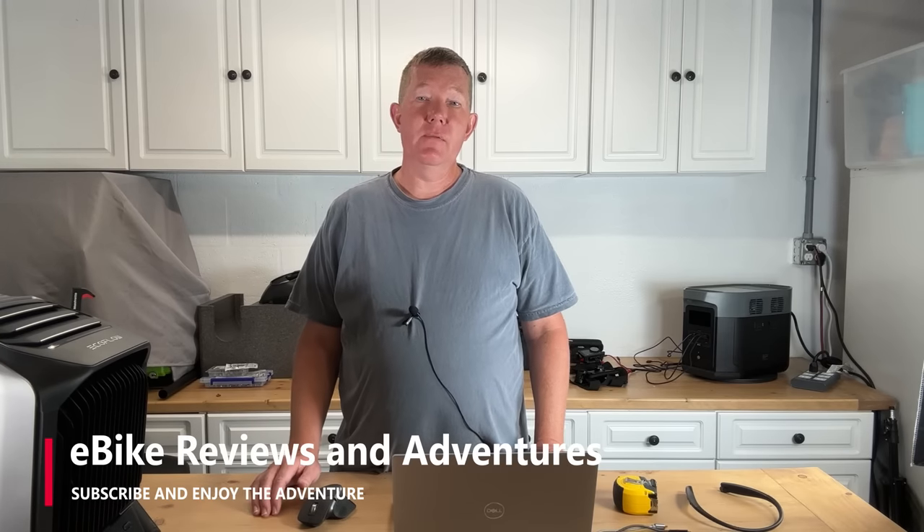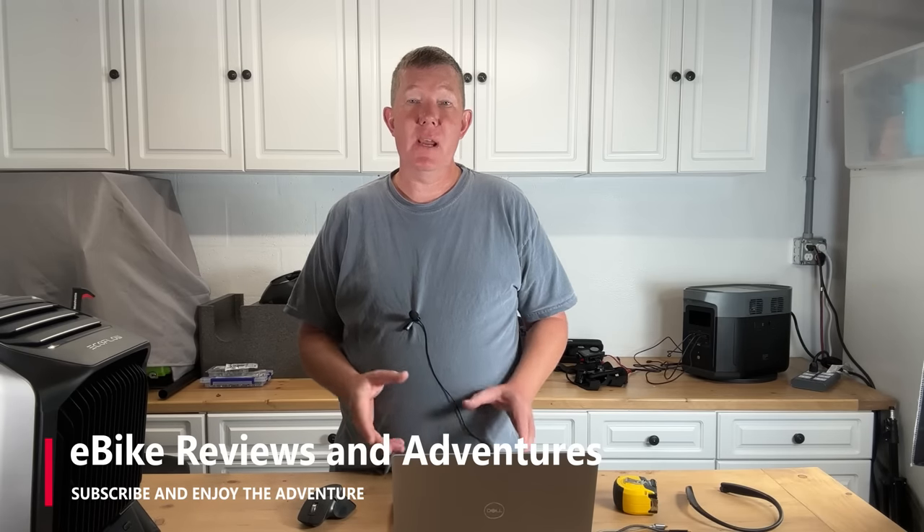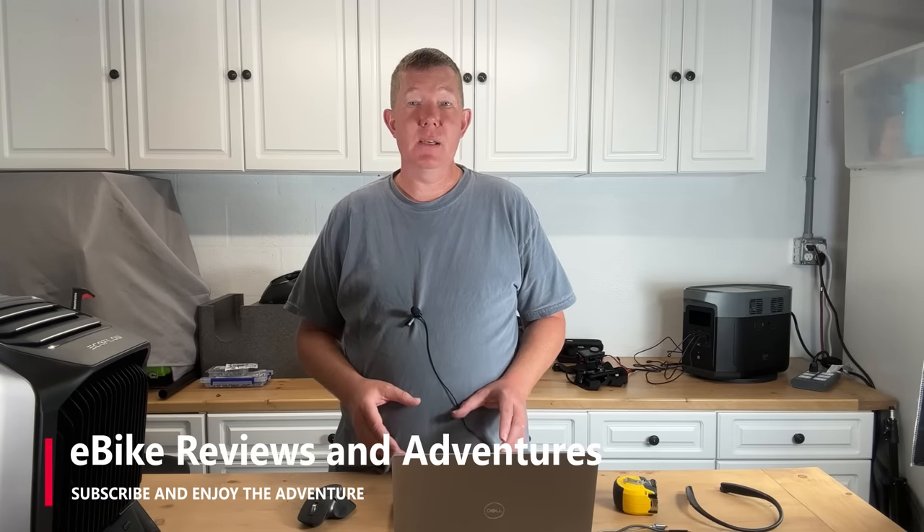Hey guys, Richard here with e-bike reviews and adventures. Today we're going to be talking about something exciting — a brand new e-trike that has piqued my interest and I want to share it with you.